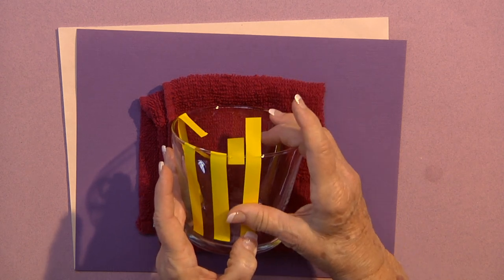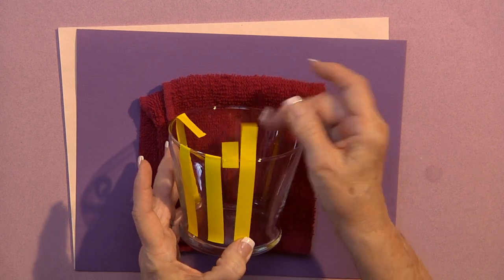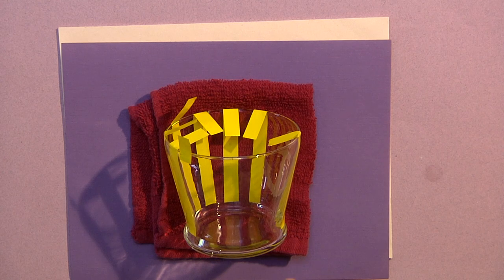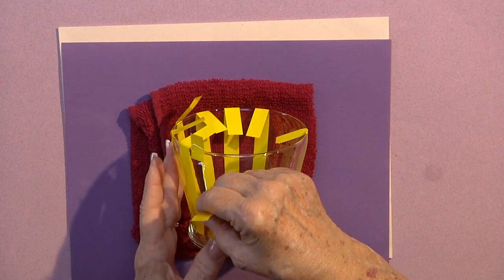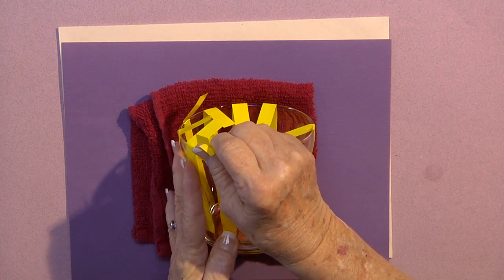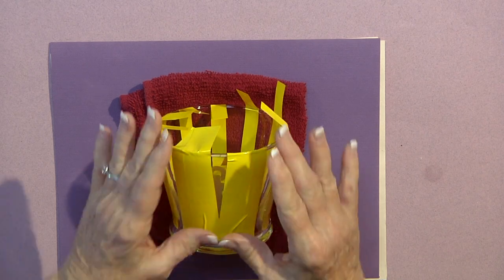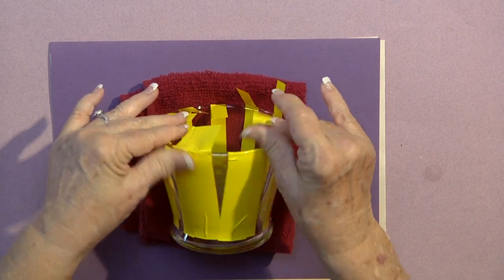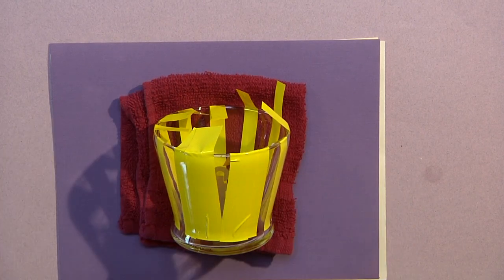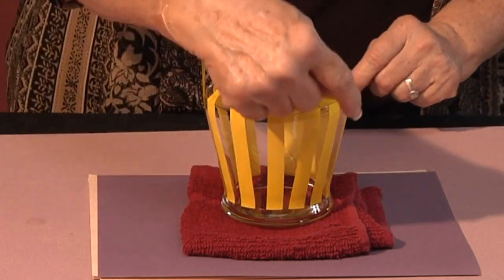Each vase is different — if it's a different width, you're going to have to measure it differently and find out what your spacing is. I continued until I got all the way around the vase; for me it was approximately 10 strips. I added a little bit more of the Etch Mask onto my anchor to protect it, making sure I wouldn't get any of the Etch-All Etching Cream on it.